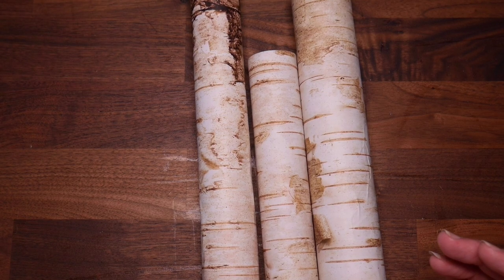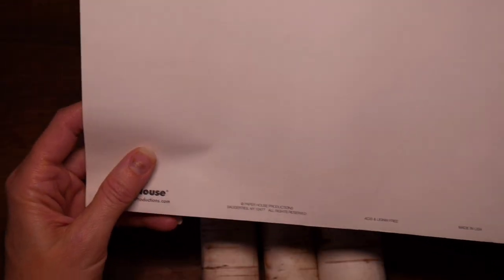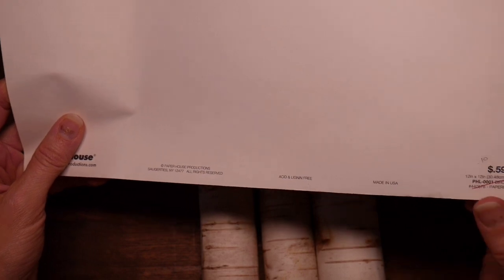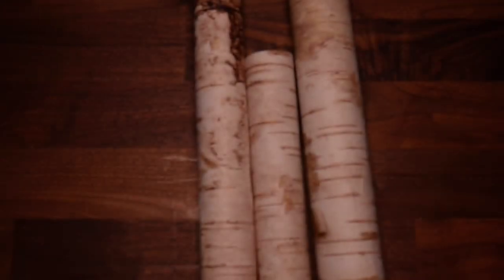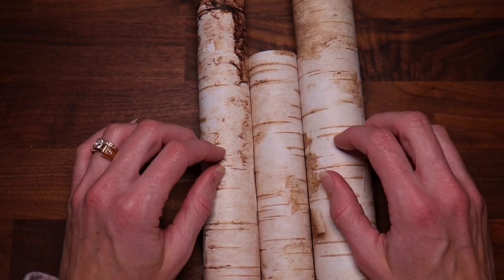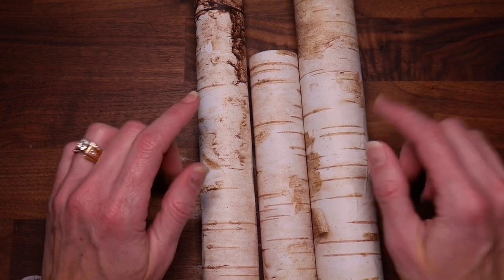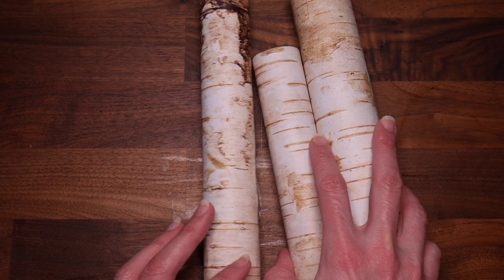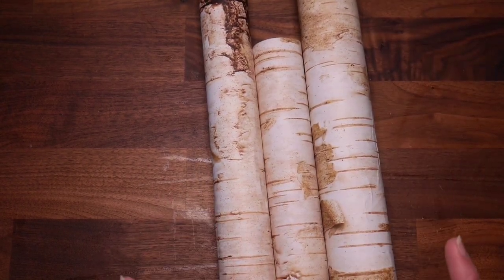This paper is actually from Paper House Productions and it's called Birch Bark. It was regular price 60 cents with Hobby Lobby's old pricing, and I got it for 10 cents in that clearance pack. For each of my logs I got about two logs out of each piece of paper, so it didn't take me many sheets to make all the logs I have.